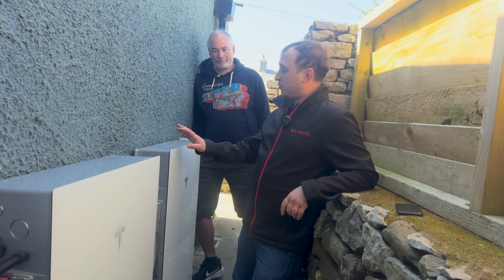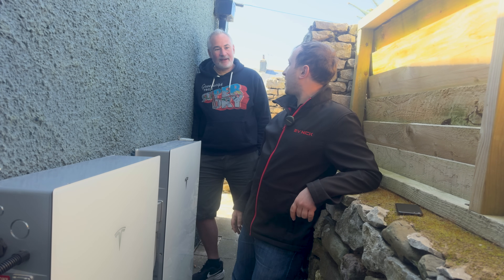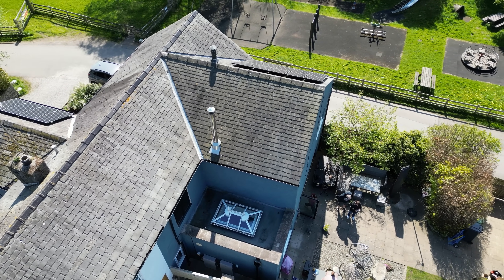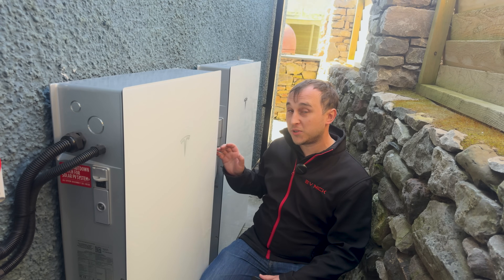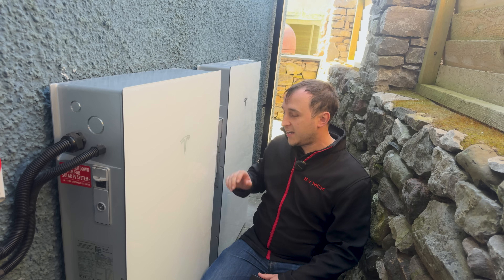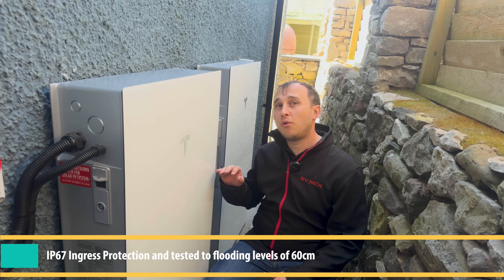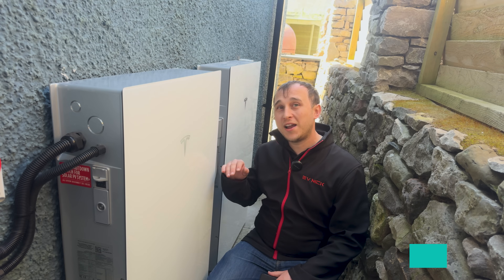Why go for the Tesla Powerwall over other systems available? The understanding was that it's the best — it does off-grid integration and is quite happy outside in the winter. These two power packs sit down a little gully in the home where there's not much room, fitted as low down to the ground as possible, which is no concern as these systems can actually be submerged in water to quite a decent depth.